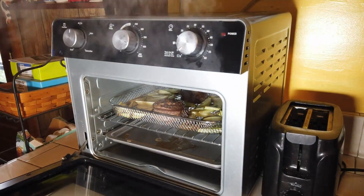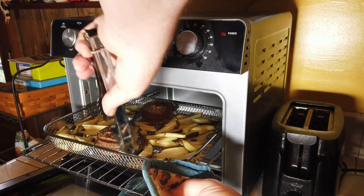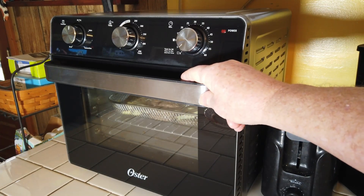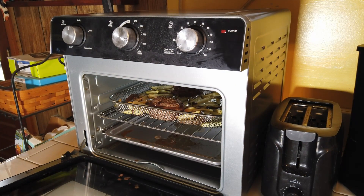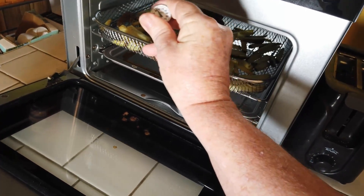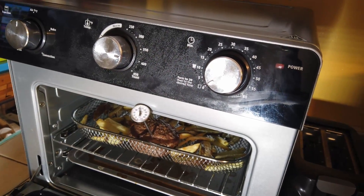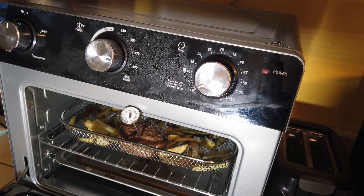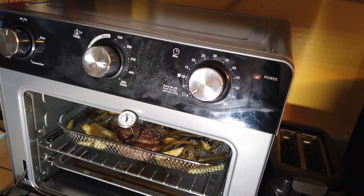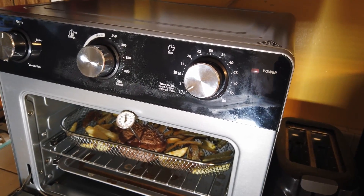We've cooked it now for six minutes and we're getting some smoke coming out of it. We're going to have to turn everything over. We've completed the second six minutes, giving a total of 12 minutes. Using the meat thermometer — let me stick that in there — we're checking the temperature. These are pretty thick, so we're going to go ahead and do this for about another six minutes. We want to try to get it up to at least 145 to 150. We'll give the fries a stir, put it in for six more minutes, and see what we have.